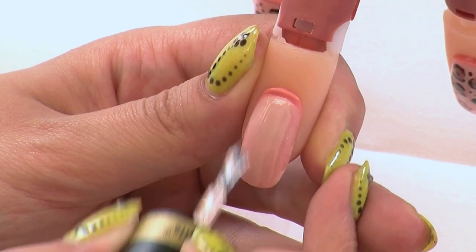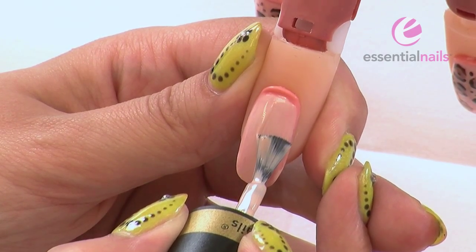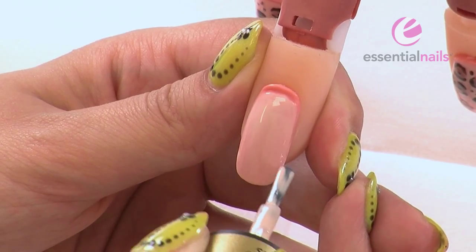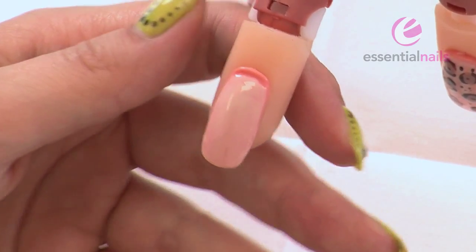Now I'm going to apply the second coat of Natural Glow. It's a very nice pale colour. Capping everything — free edge and sides. And cure again for another 45 seconds.